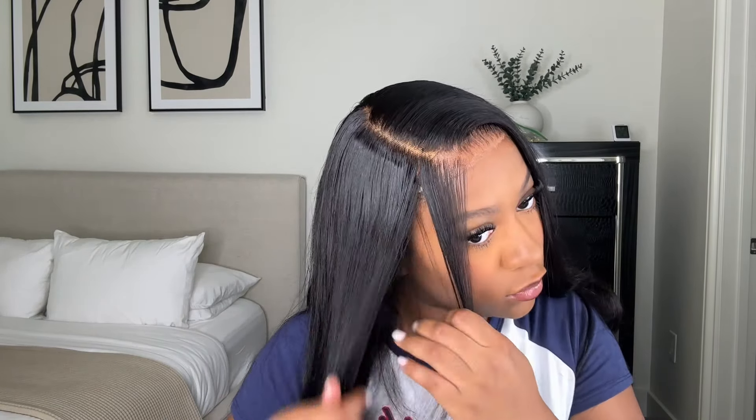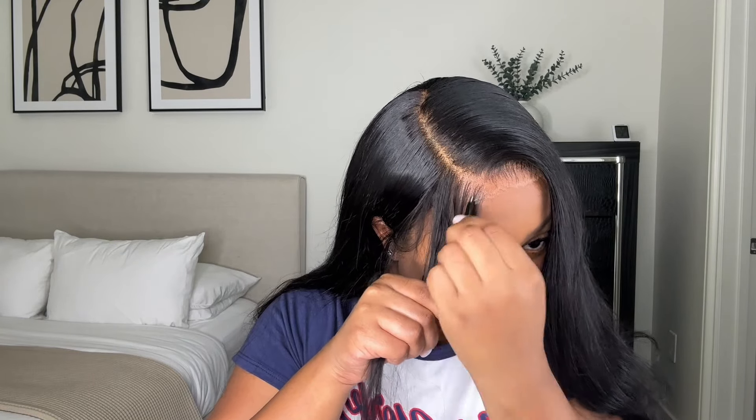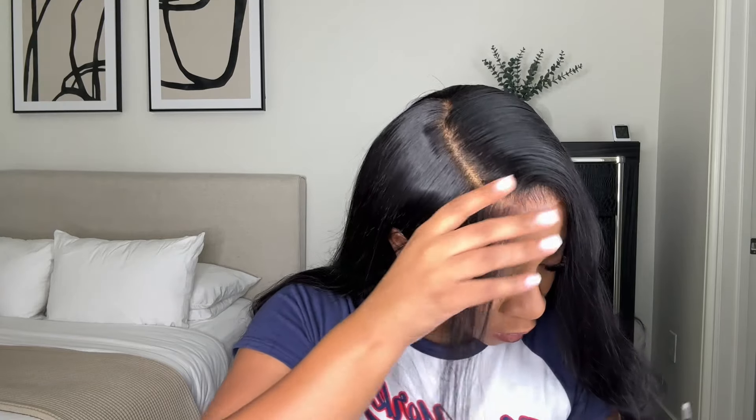For my baby hairs on my side parts, I like for them to kind of form into the part — like they become part of the part. I'm taking some tweezers because I felt like they were a little too thick for my liking, so I'm just using tweezers to thin them out a little bit.